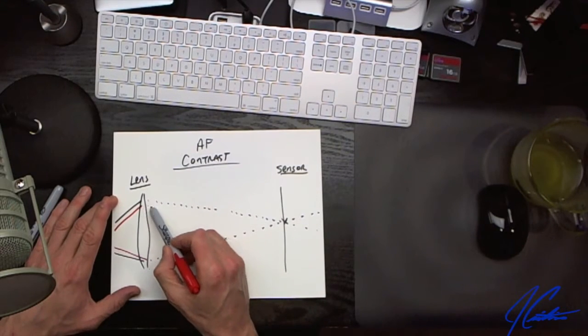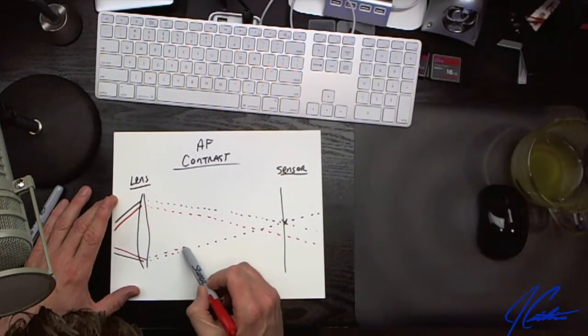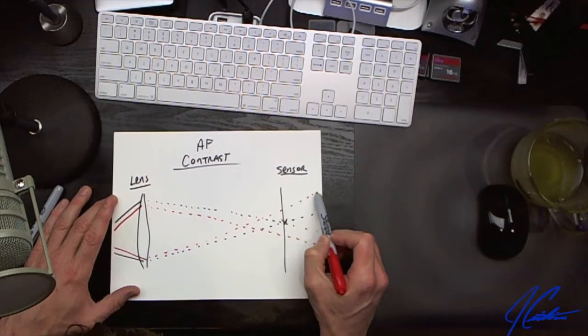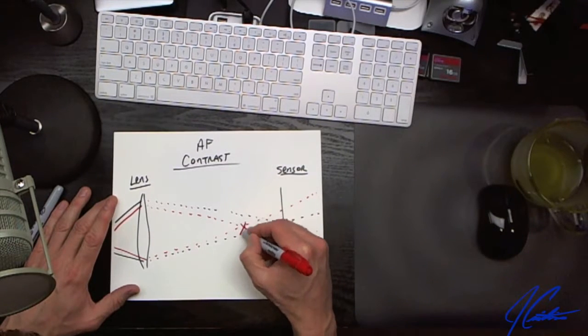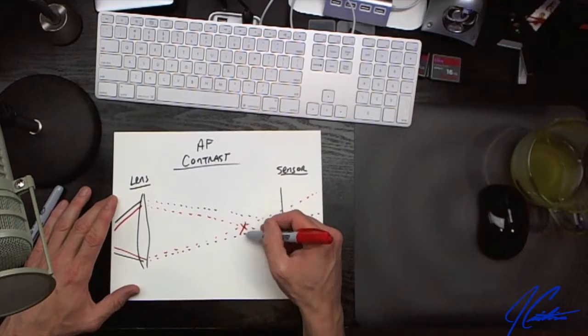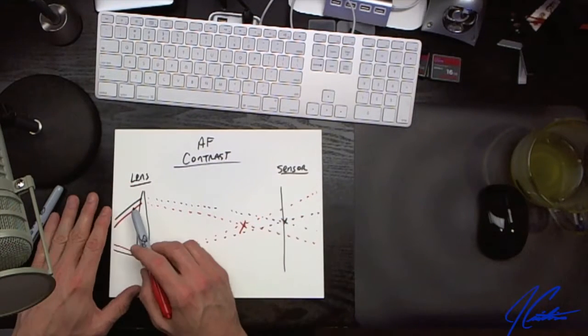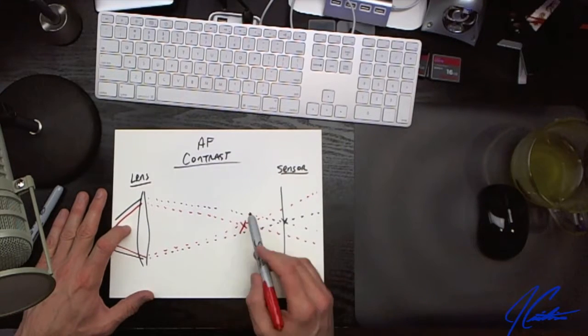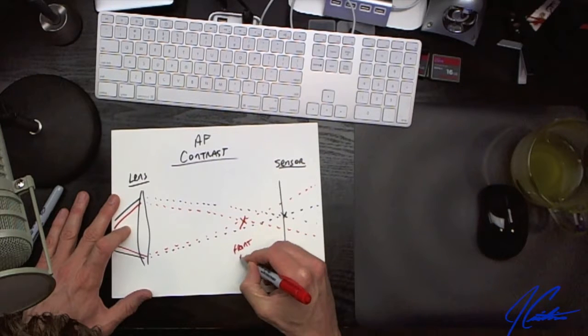Now for the next lens — using red — the light comes through and you can see it's actually striking right about here. This is where the light is being focused. This combination of lens and body would end up producing front focus.